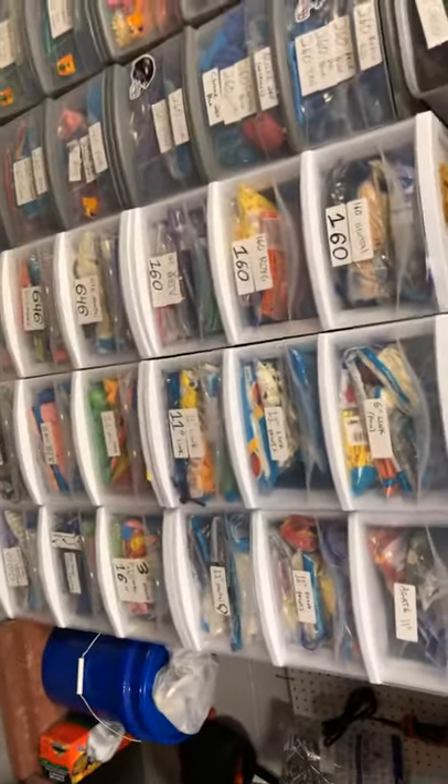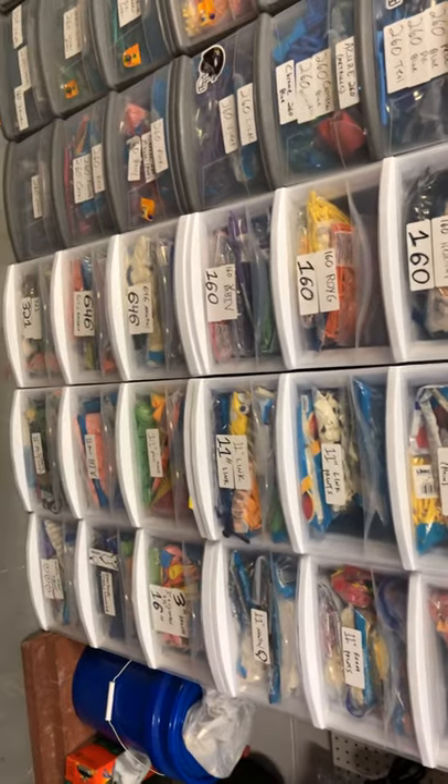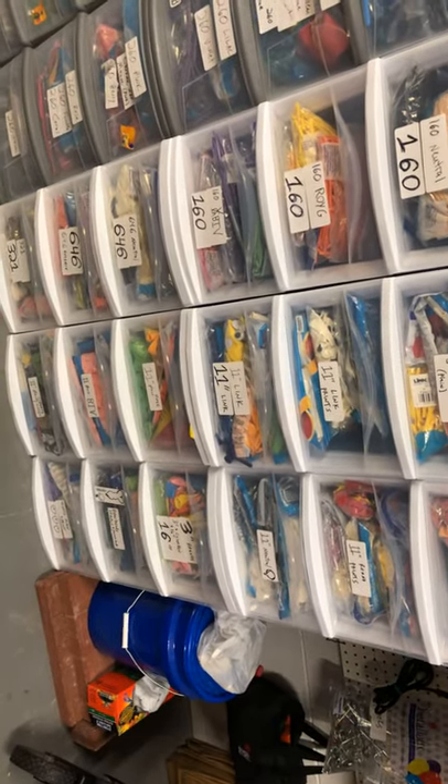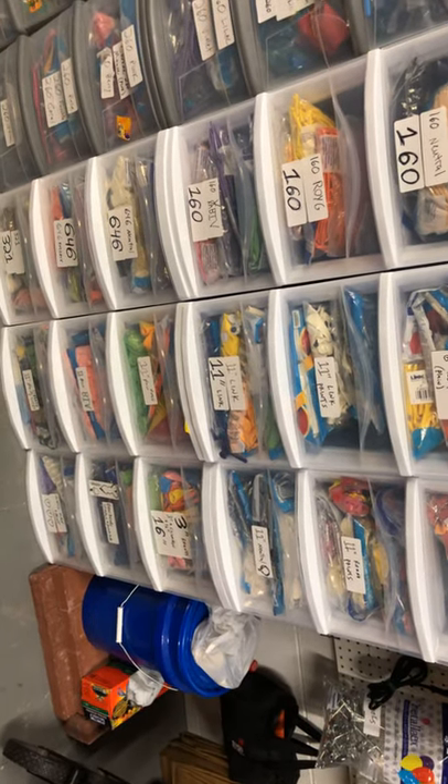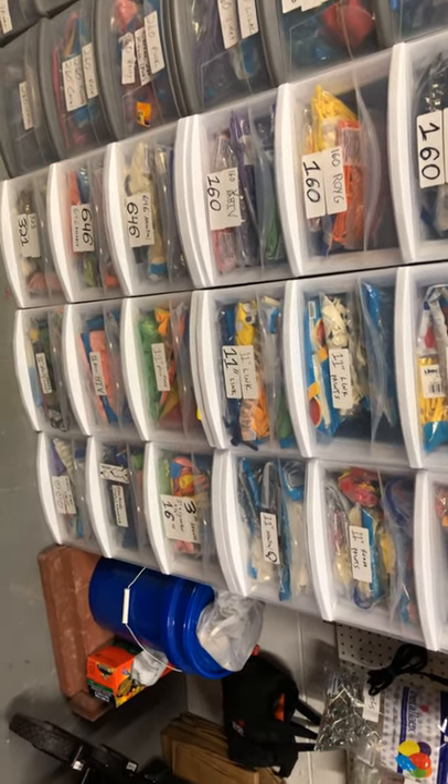The rest of these white stackable drawers are: 160s, 646s, 321s, 11-inch prints, 11-inch non-prints, plain printed, link, non-link. And agates.